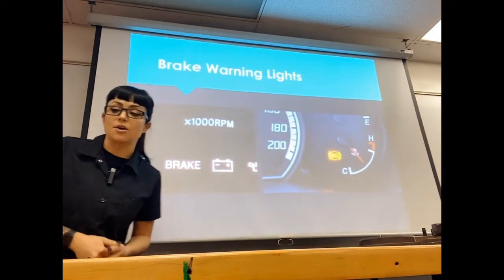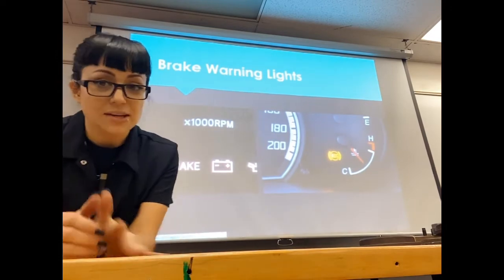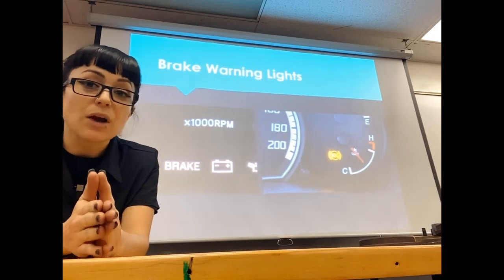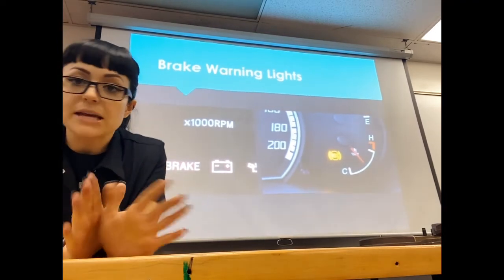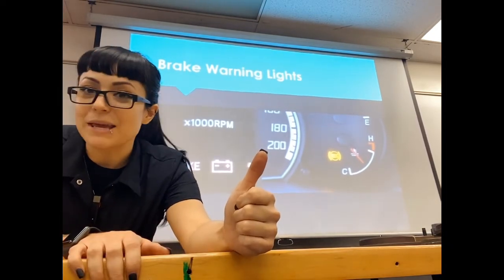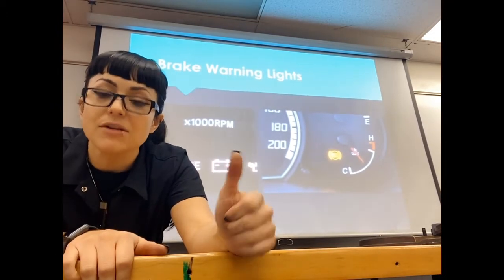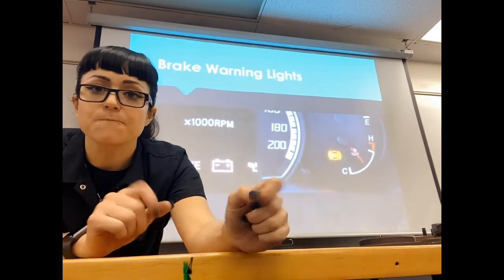As far as brake warning lights go, we're going to have two. One is your red brake warning light — if it comes on, you should probably stop and figure out what's going on with your brakes, at the very least test your brake pedal. One cause is your parking brake: if you're driving and your parking brake is left on, slow down first and then disengage it. Try not to leave your parking brake on because it will wear out your brakes in a really uneven way.